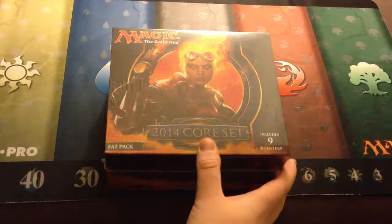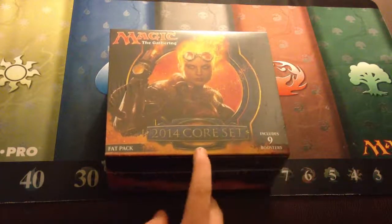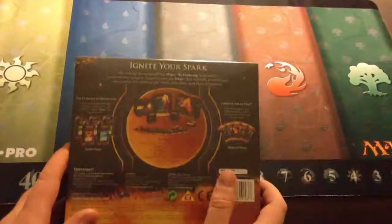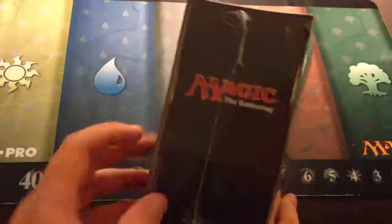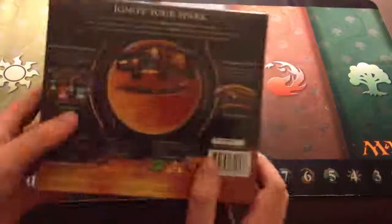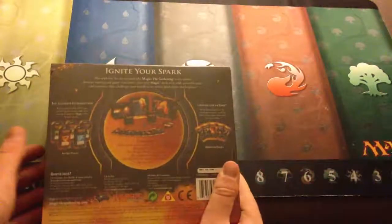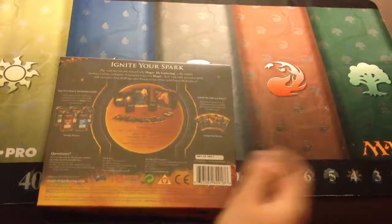Hey guys, Wateroff24 here from MondayMorningMTG.com, and today I have the 2014 Core Set Fat Pack, or the M14 Fat Pack, which comes with a poster on the outside, a 300-card box for storing cards, two small deck boxes, a spin-down life counter, a guide of the cards inside, and a book with the list of cards. And nine booster packs, plus an 80-card basic land pack.